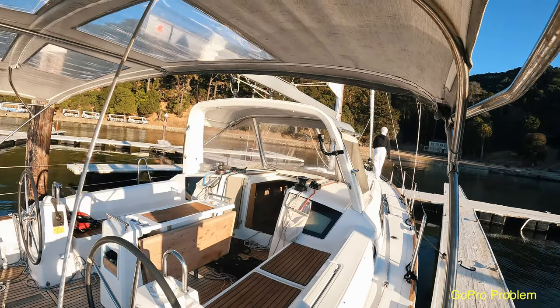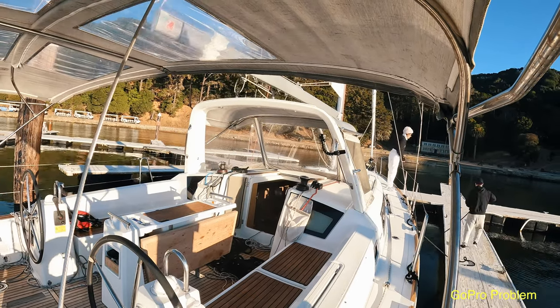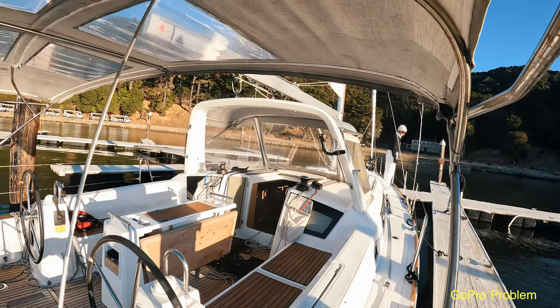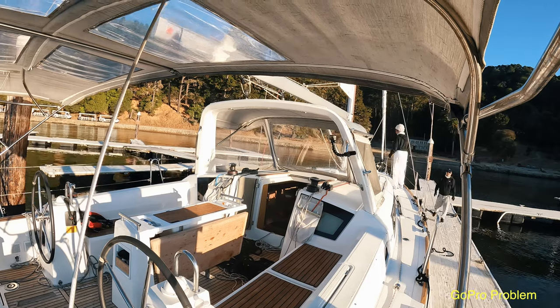I tied the spring line first. Of course, if you have a bow thruster installed, or help either on board or on the dock, you don't have to go through these steps.